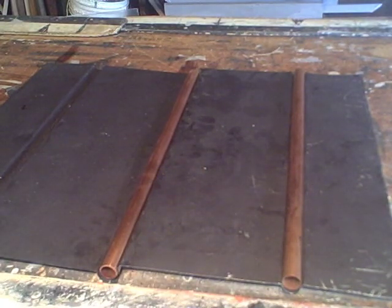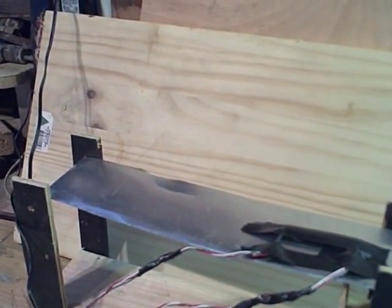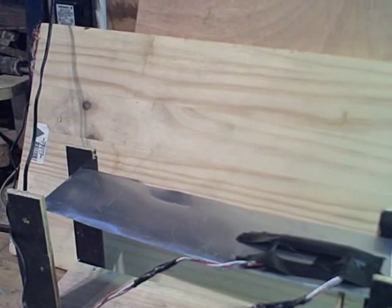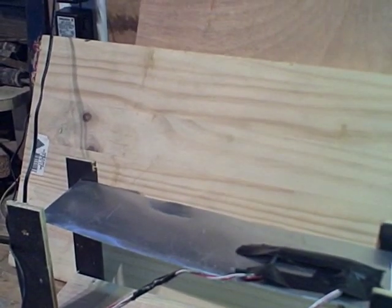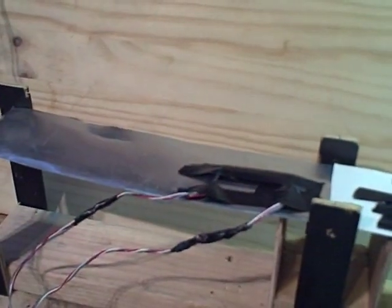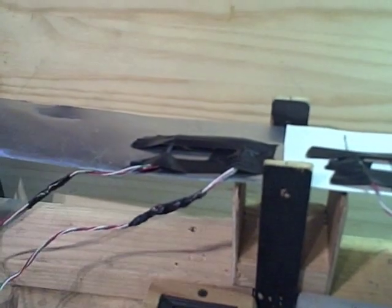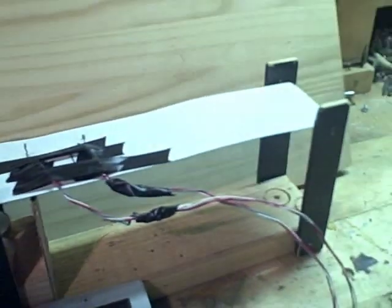We don't want our absorber plate to be too thick or too thin, and we don't want it to be too expensive. We want to find a balance between all these things, and that's what this experiment is about today. We're measuring the heat transfer rate in a thin sheet of aluminum at .014 inches versus a thick sheet of aluminum at .020 inches.